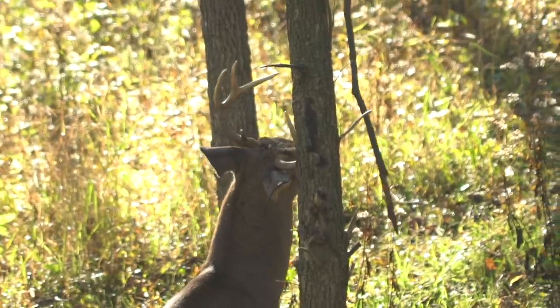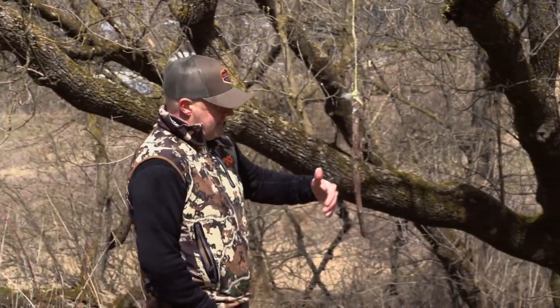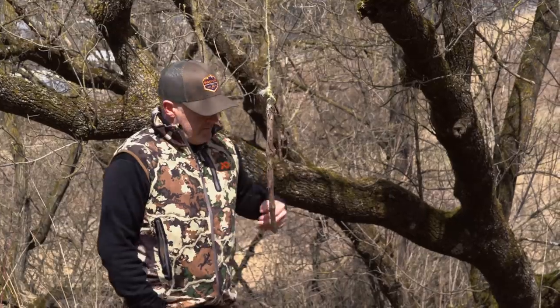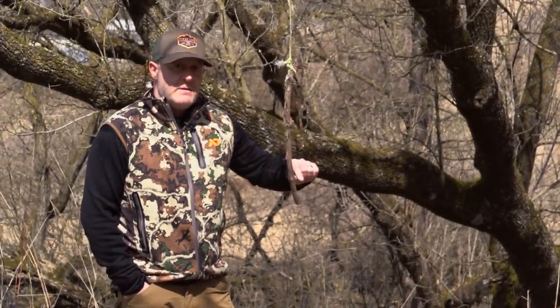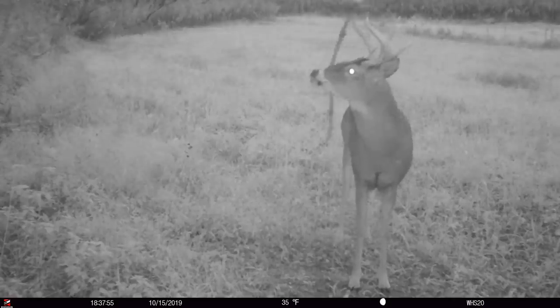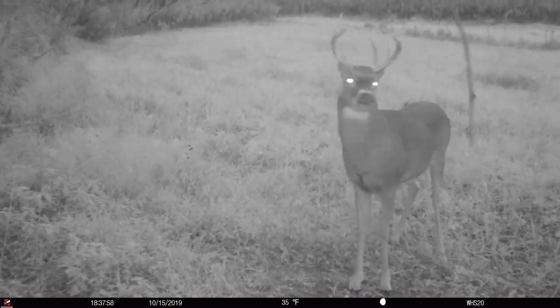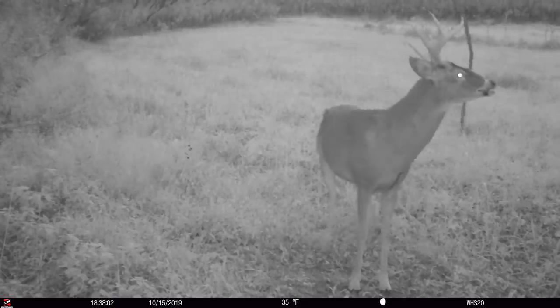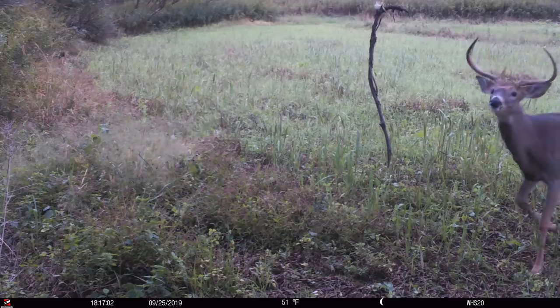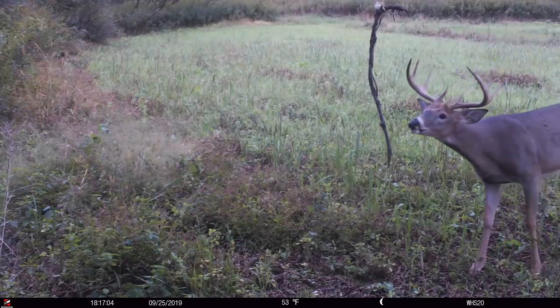You can see this is about the right height — belly high. They're rubbing their pre-orbital gland scent on the end of that. This vine right here — I'm not going to take it out right now — but this vine might have an accumulation of 30 deer on there: does, fawns, bucks, old bucks, young bucks.